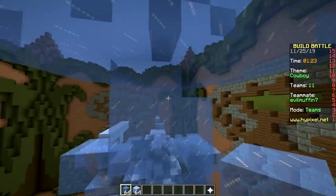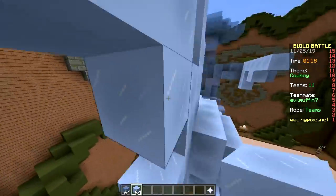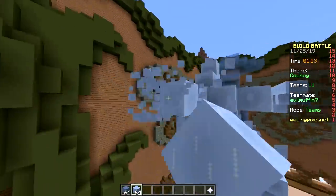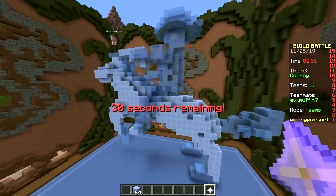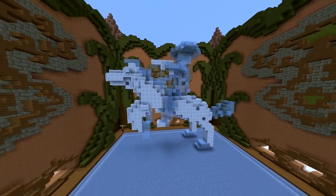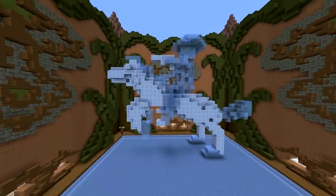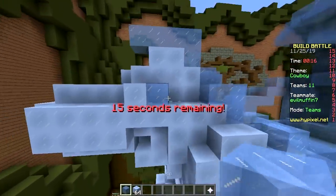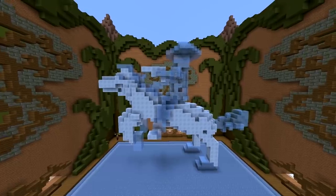Our horse doesn't have a head! Quickly! Oh, you're making it ugly. You do it then. I will. I gotta say it looks pretty good. Yeah, not bad. We got a horse, we got a rider, and he has a gun - or some kind of wrench. Could be a twig. Let's give the horse eyes. Bam, nice. That's it, we're done. Pretty cool. Good job.